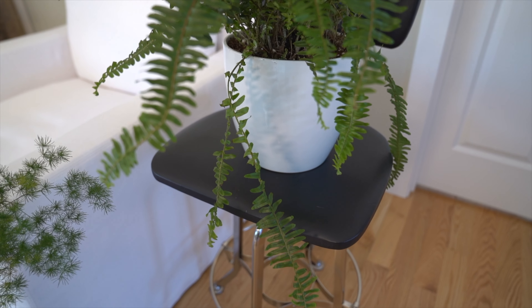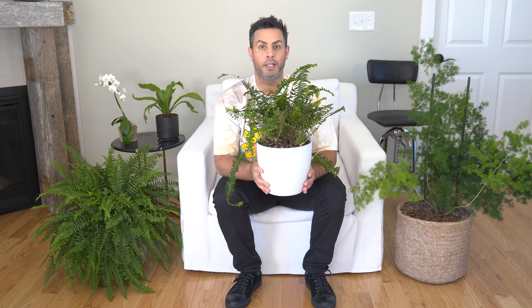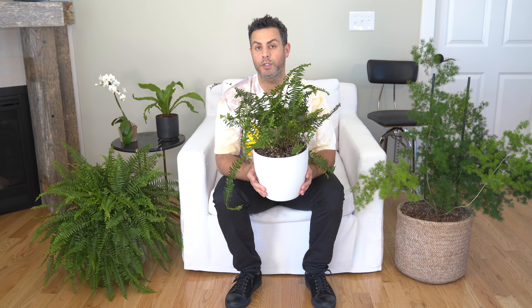Beyond the general guidelines I've just given for ferns, let me share the ferns I have here with me today and touch on some crucial care tips for each one. This one here is the Kimberly Queen fern. Like all ferns, this one really loves high humidity, so be sure to keep it away from any heat sources that may dry it out. A really great tip for the Kimberly Queen fern is when fertilizing, be sure to dilute that balanced fertilizer to about half so that you aren't damaging its roots.